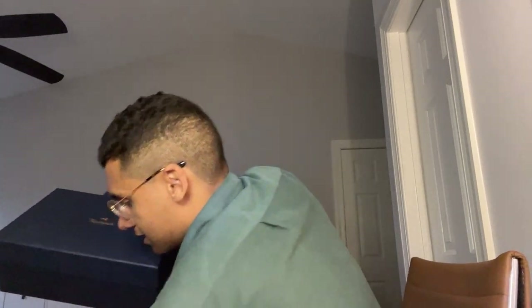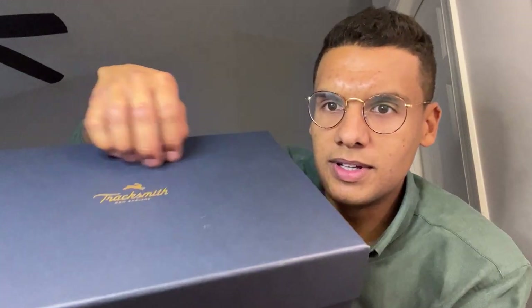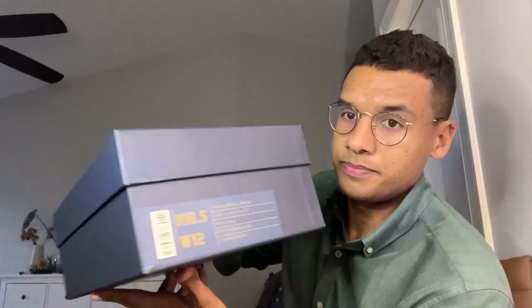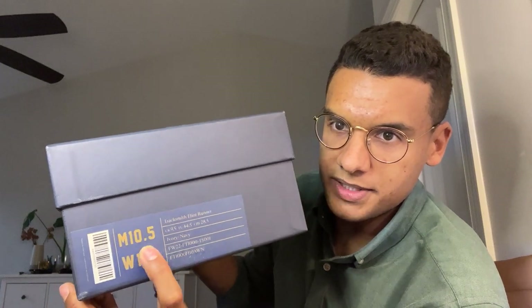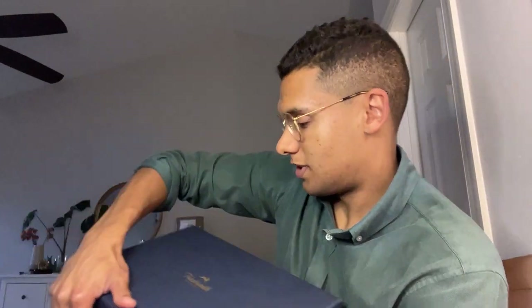Inside the fancy shipping box we have the real deal shoebox — kind of a premium vibe, navy, with a satin or matte feel. Again, just everything they do is so premium, nice to the touch, kind of soft. I got my size right there — men's 10.5. They're calling it an all-gender shoe, so they're only making one last, which is the mold for the shoe. Men's 10.5 is women's 12. Right now there's only one colorway released to the public, which is what I have.